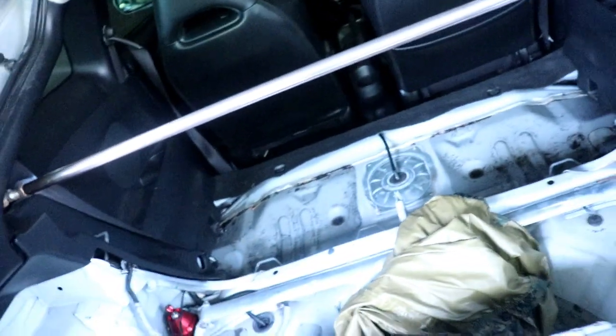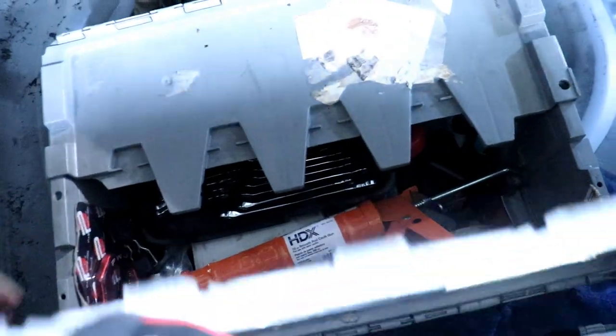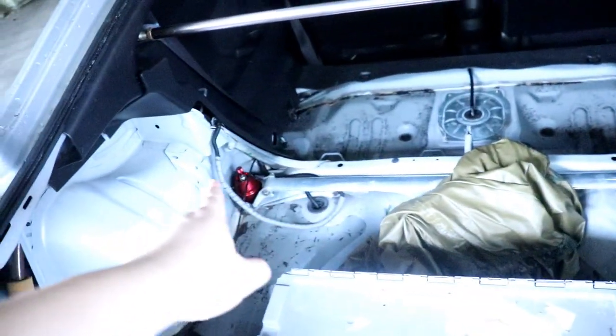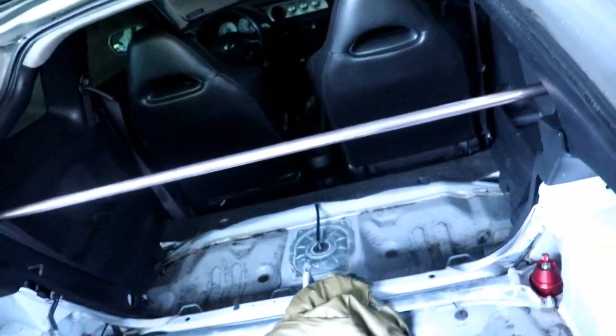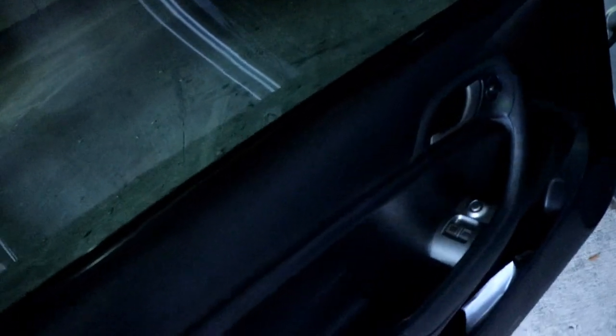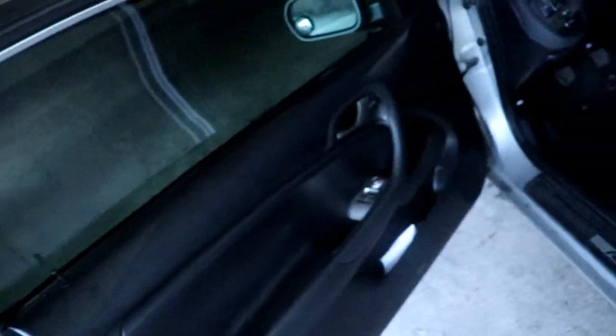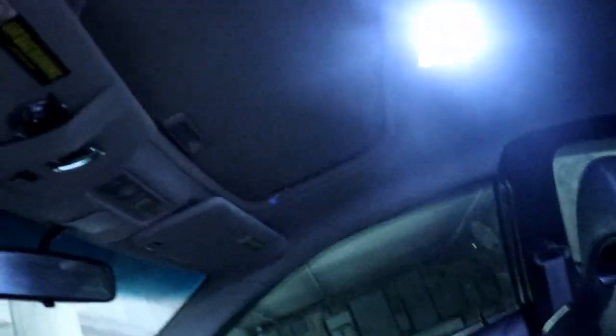Sound deadening and seats are gone. You can see the rear strut brace here — it's in the same vein as the front one — and then a C-pillar bar. When I start competing I do want to eventually do a whole cage. In terms of interior I do eventually want to replace these doors with actual door cards, and replace these OEM seats with actual race bucket seats. I did a whole LED light thing with this car in terms of interior — that was like one of my first videos.